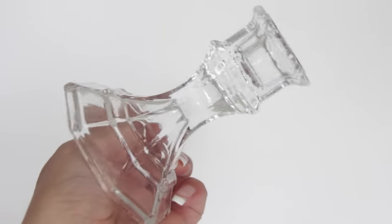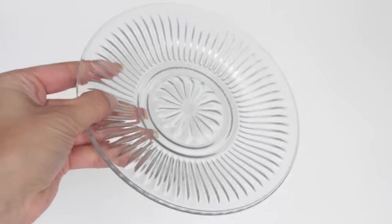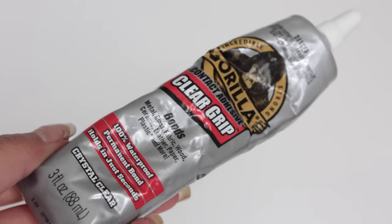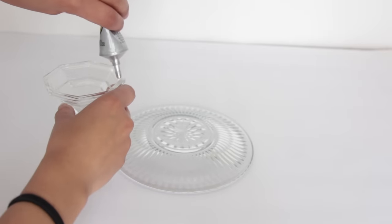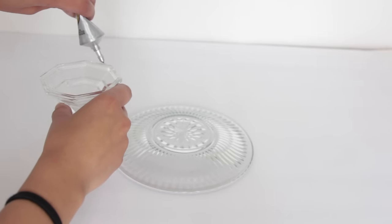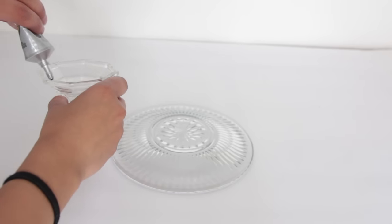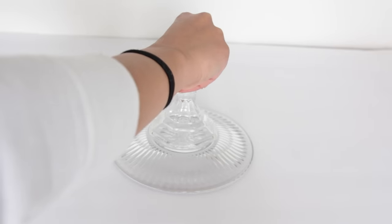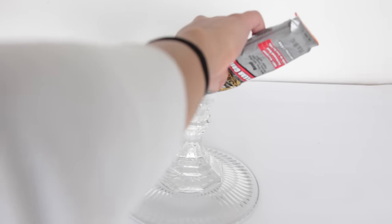For the centerpiece, you'll need some candlesticks from Dollar Tree as well as these really pretty glass plates — at least two glass plates and as many candlesticks as you like. You also need a heavy duty glue; I'm using Gorilla Glue. Start with one plate as the base, flip it upside down, and start gluing your candlesticks on top. You can make your centerpiece as tall as you want — I ended up using four candlesticks — but if you make it super tall, I recommend splitting up sections.